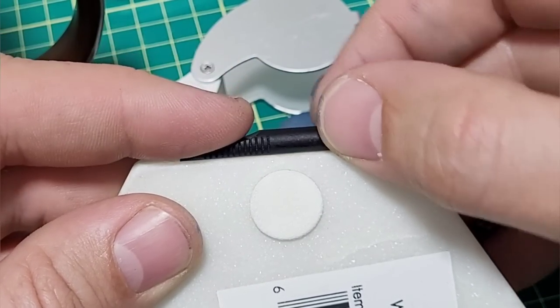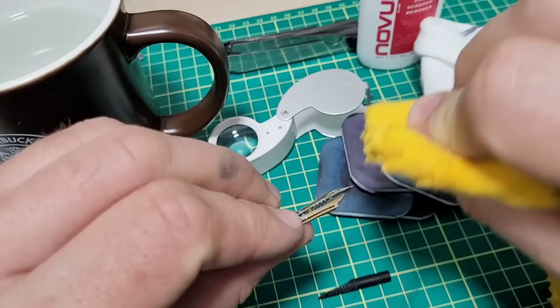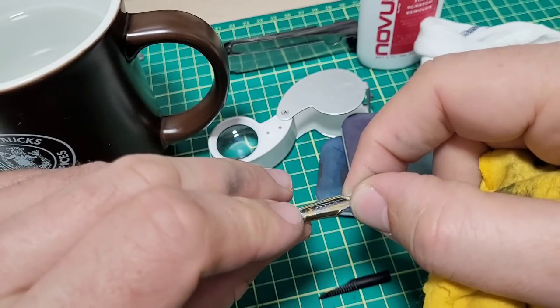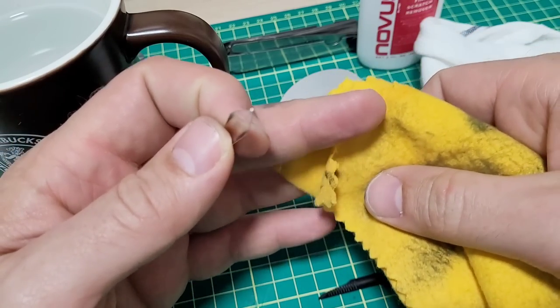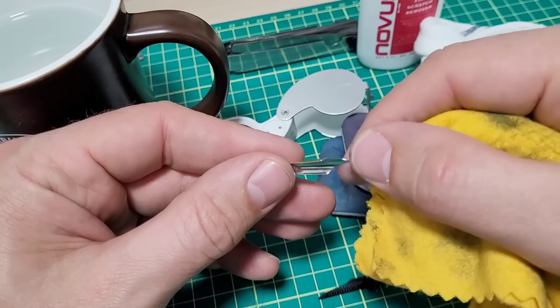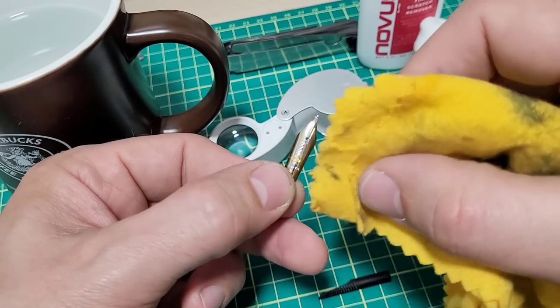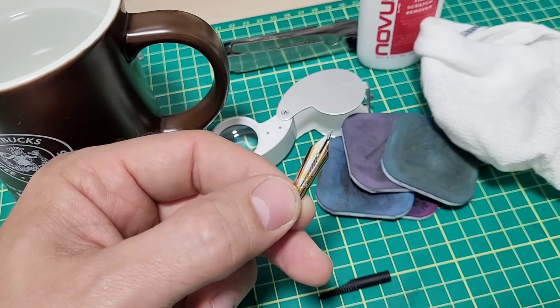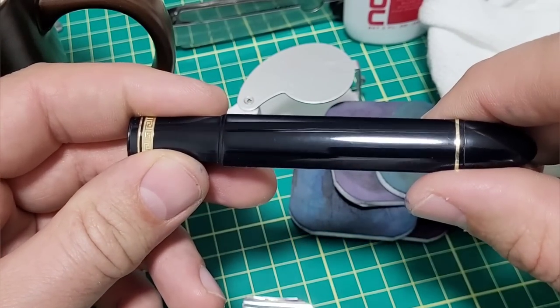A note: if you have one of these polishing cloths — jeweler's cloths — you might be tempted to use that on the nib to polish it. Only do this if it's solid gold. This nib has plating on it — it will remove the plating. So you might go to shine up that beautiful two-tone nib and remove all the plating. Don't use those cloths on the nib at all.